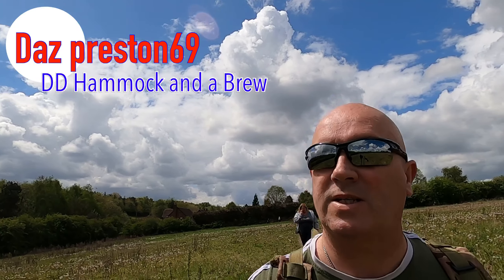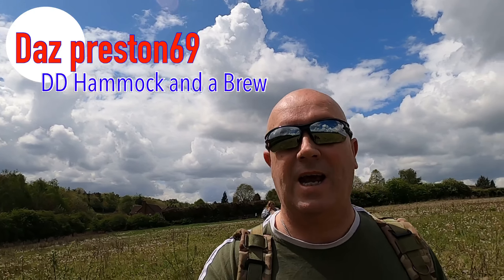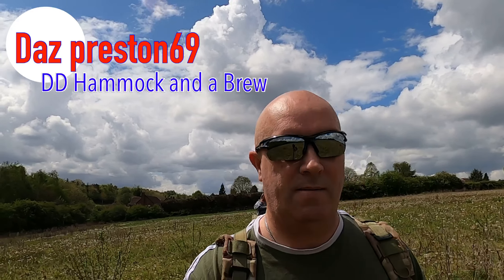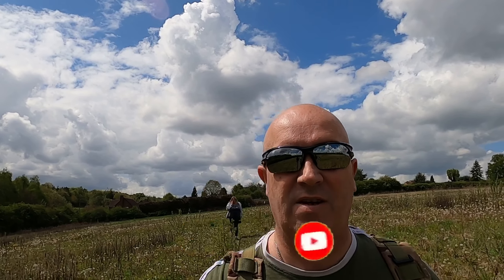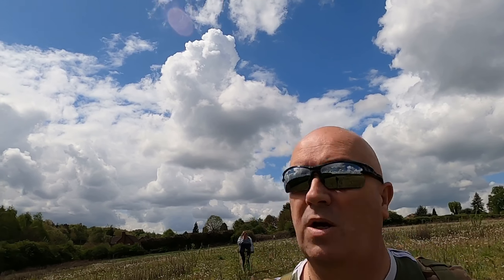We're out testing the DD Hammock with a nice cup of tea. It's me, Jan and Ace. I think it's not a bad day - a few clouds coming but a very light breeze and a bit of a walk.